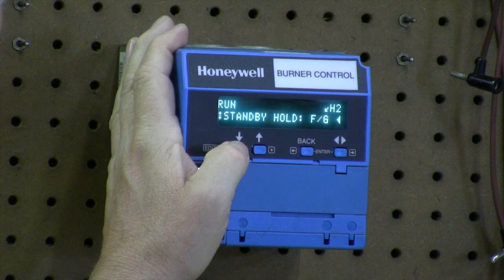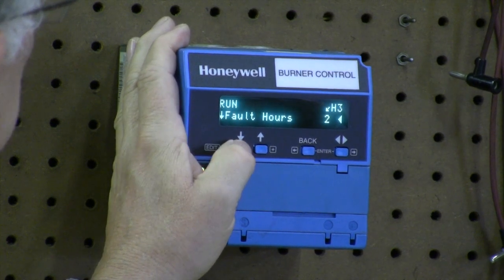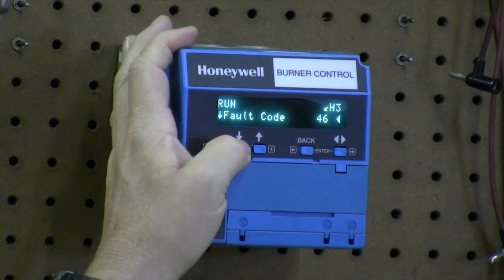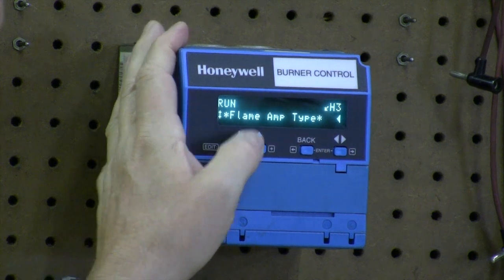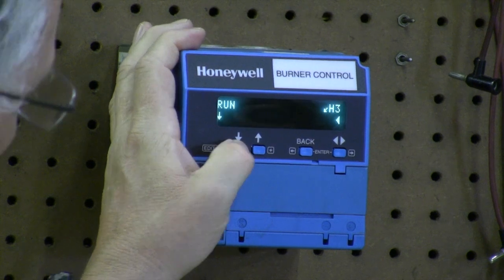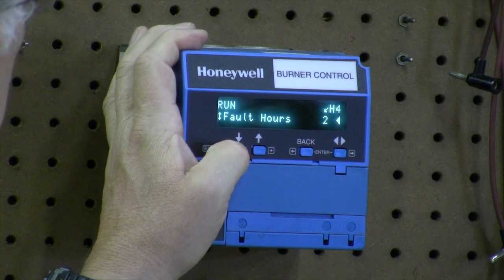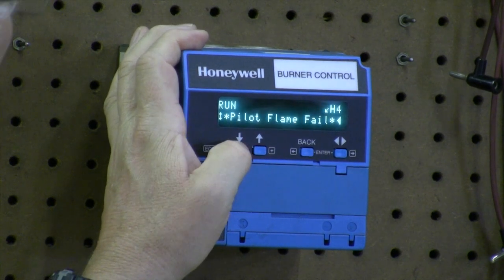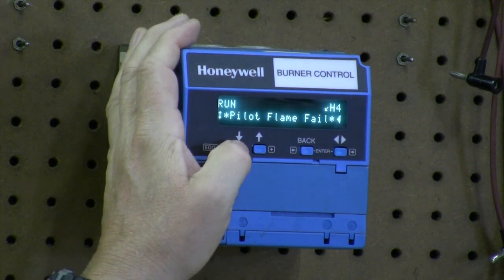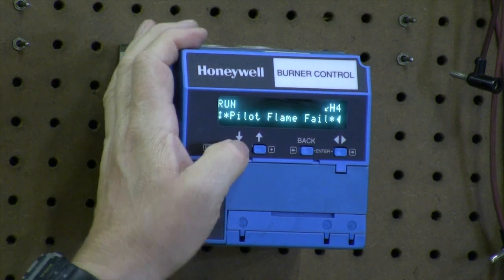We can continue to go down through this and find out what fault code 3 is. It gives us the hours, cycles, and count. Fault code was 46 — we can look that up, but it tells us in there it was a flame amp type. Circling back down, we got fault code number 4 — fault cycle's 92, same hours. Fault code 28, which means the pilot flame failed: either the pilot didn't light or we lost the scanner, lost sight of the pilot.